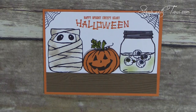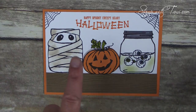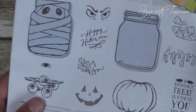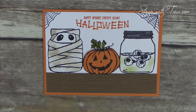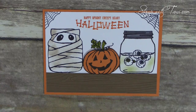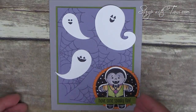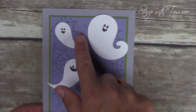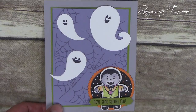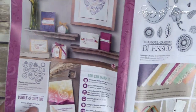You know the Everyday Jar mason jar stamp set that Stampin' Up came out with, and the framelits to match it? Well, those same framelits match a new stamp set in the Holiday Catalog called Jar of Haunts. Look at how adorable this is — so very fun. Love this Halloween card. And one last Halloween card, popping back to the Cookie Cutter Halloween because I wanted to show off these ghosts. They are actually made with a new Paisley Framelit die.